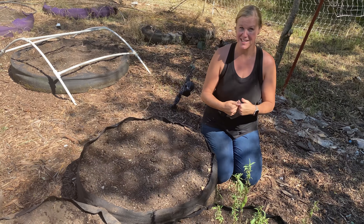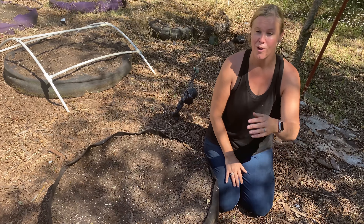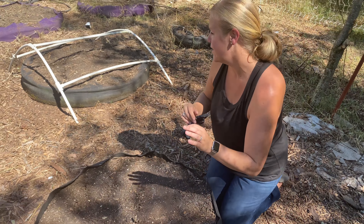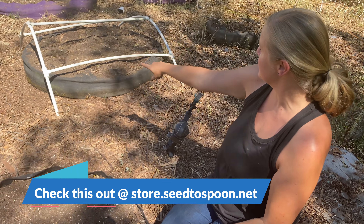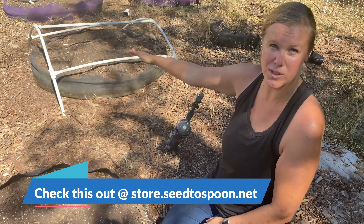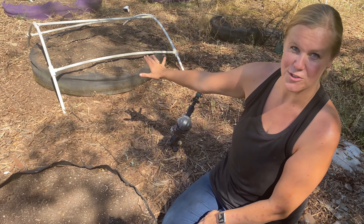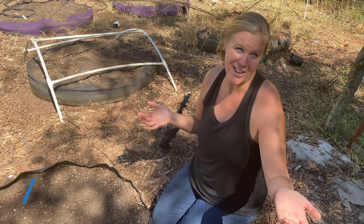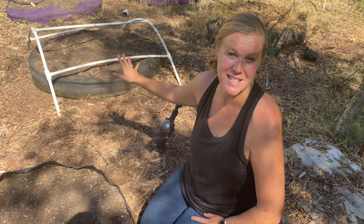That should do the trick for us, but if we continue to have problems, there are a few other things you could try. You can buy some sort of shade cloth or even bird netting, and if you have something like this where you can drape it over your Smart Pots, it'll help protect the plants and keep birds off so your plants can grow. We made these PVC pipe domes really easily — obviously from PVC pipe. Dale actually made a video about that a couple of years ago and I'll link to that down below if you want to see how that's done.